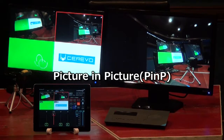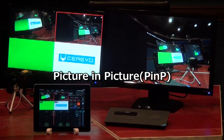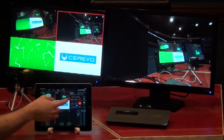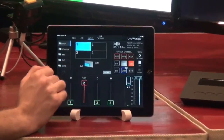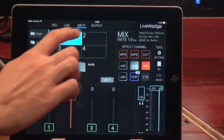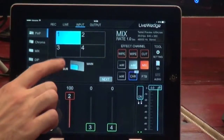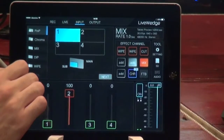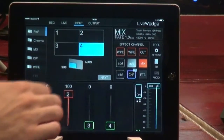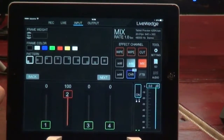The next effect is PnP or picture-in-picture mode. This is very useful when you have two inputs you want to display on screen at the same time. Go to the effect channel, select an empty one and touch. Picture in picture is already at the top. We have four inputs here — this controls which sub smaller screen you want to display. We've got the Cerevo logo on input four, so we'll use that one. After selecting the correct one, touch next.